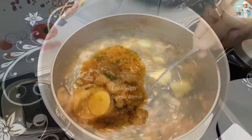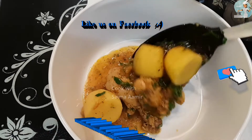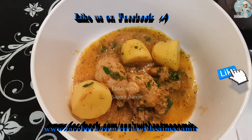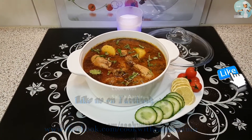You can eat it with bread, naan, rice, or anything of your choice. I hope you enjoyed my recipe. Make sure to give a thumbs up and to share my recipe with your friends and family. I'll see you soon in my next recipe.